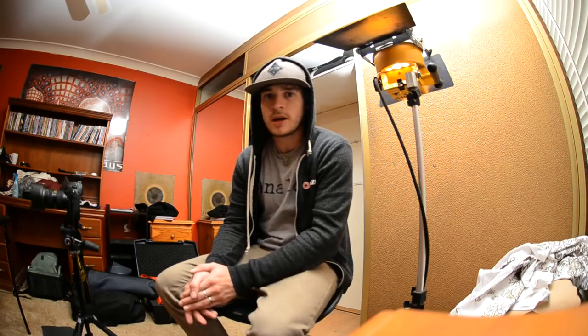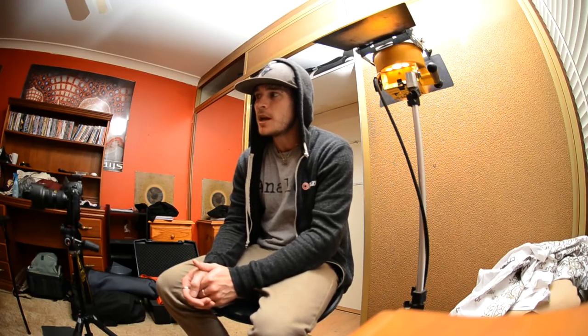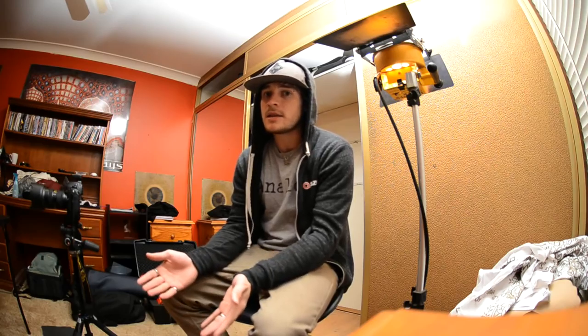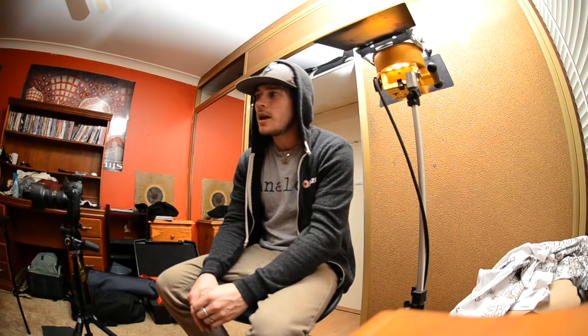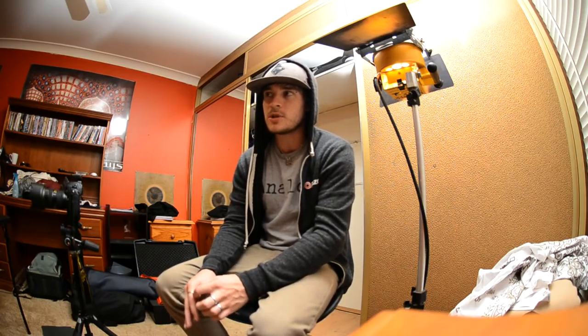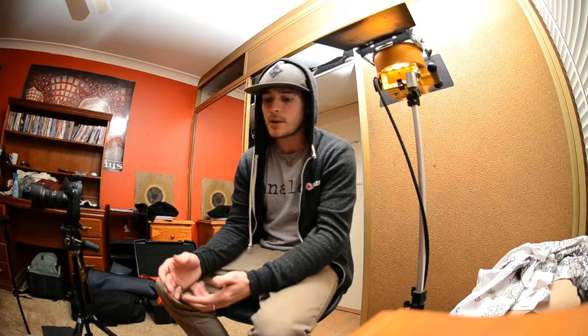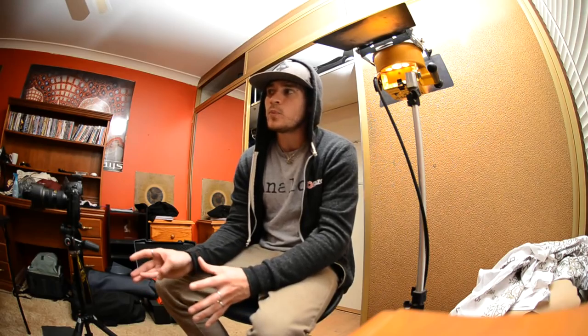Welcome back to another tutorial. Tonight we're going to be doing a fairly fun and pretty simple product setup. This is a technique you can use for anything — whether it's jewelry or anything in a product sense. Some of the equipment I'm using tonight, you don't have to be using the exact same sort of gear. Speedlights are fine, cheap eBay monoblocks are fine.